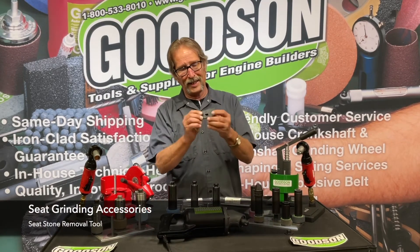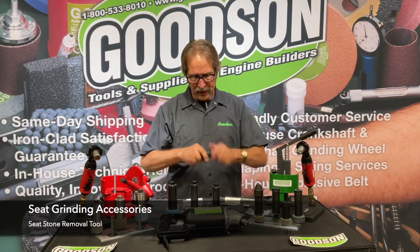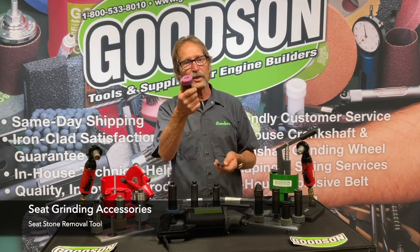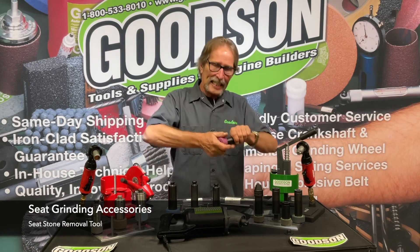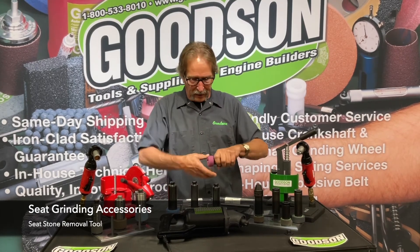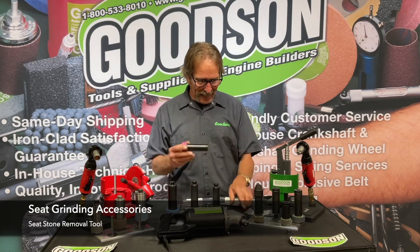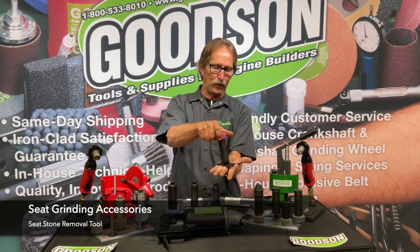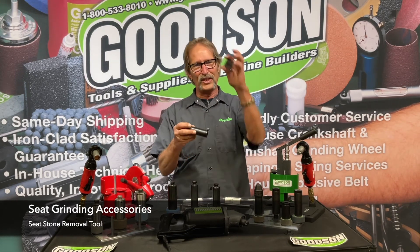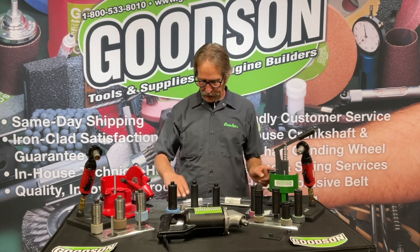We also have this really cool, very simplistic tool. These stones over time — even though you've got a blotter here and a nylon washer on the back — because of torque and heat, they just want to glue themselves right to the stone holder. They're a real pain to try to get off. I don't want you walking over to the bench vise, clamping this precision, very expensive stone holder in there and wrenching on it with water pump pliers. We have a special tool that locks right in there on the hex, bolts to your workbench through those two holes, and you can easily crack the pressure off that stone and get it off.